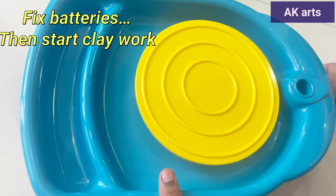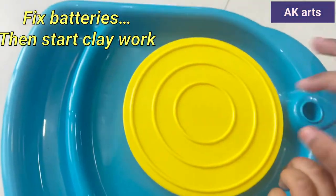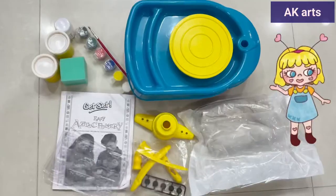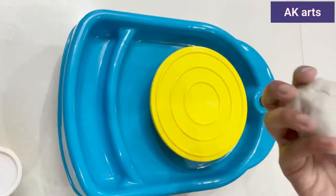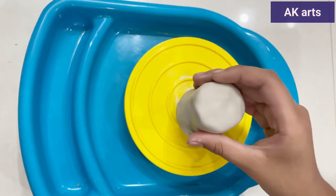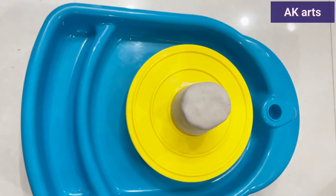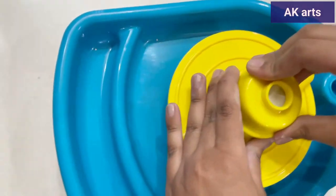After fixing the batteries, we are doing our first project with our pottery bin. I am taking some clay. Place your clay onto the pottery wheel and use the centering device and place it over your clay.